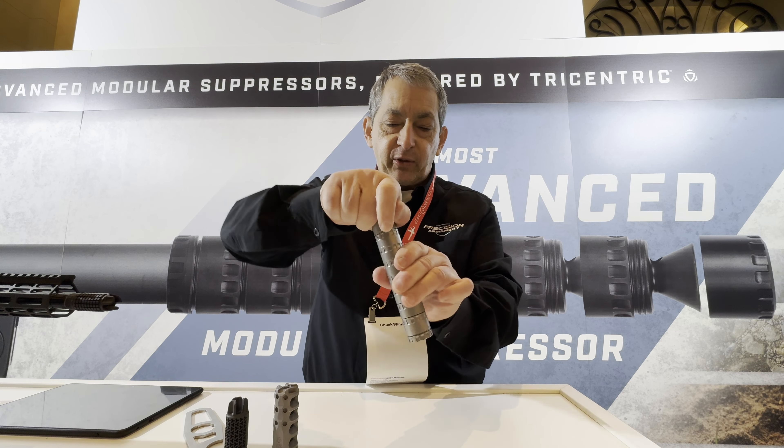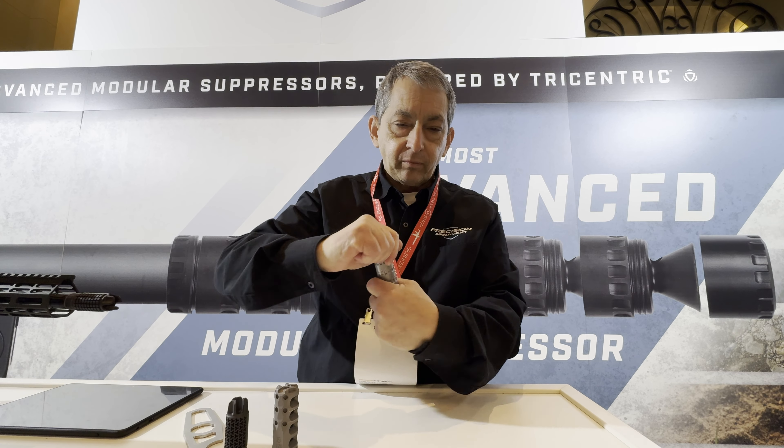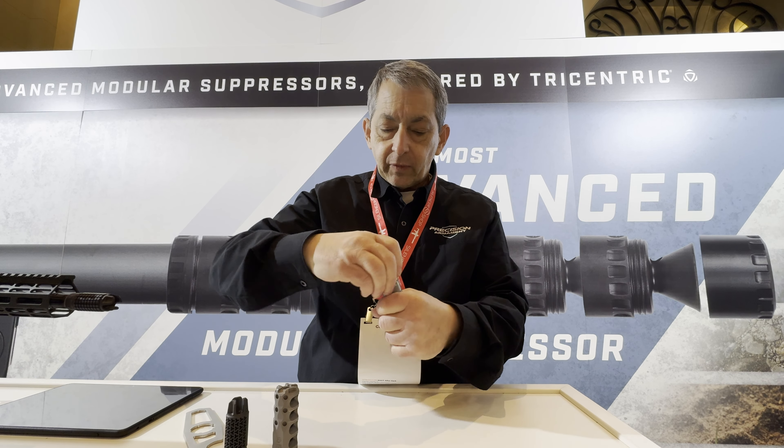One of the things I'd like to say too is that with that type of thread pattern, you're not going to have to worry if a little bit of dirt, sand, or debris gets in there. Not at all — it's not going to infuse your threads, so that's really great.